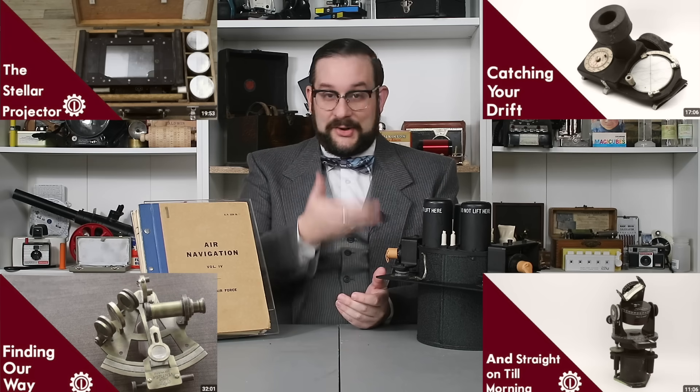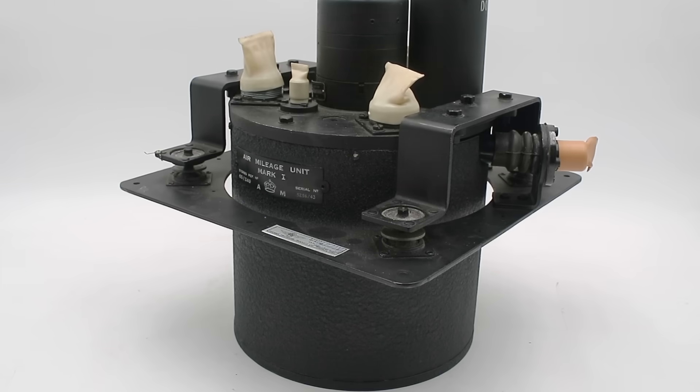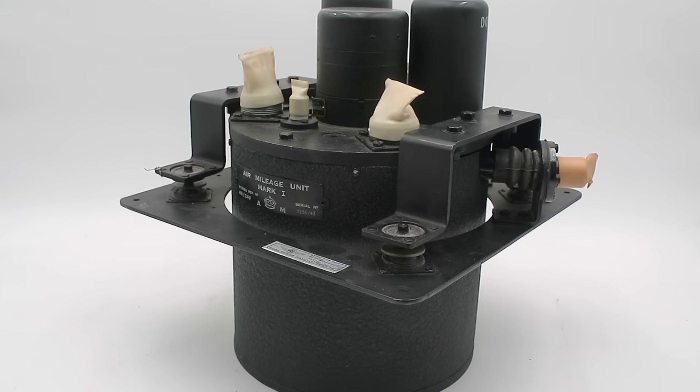Hello everyone and welcome to another video on Our Own Devices. I'm Jean Mercier and today we're having a look at a fascinating piece of mid-century aerial navigation equipment — a topic I have never covered before on this channel. These are like Pokemon, gotta catch them all. This is an air mileage unit, or AMU Mark 1, also known as a Mickey Mouse unit.